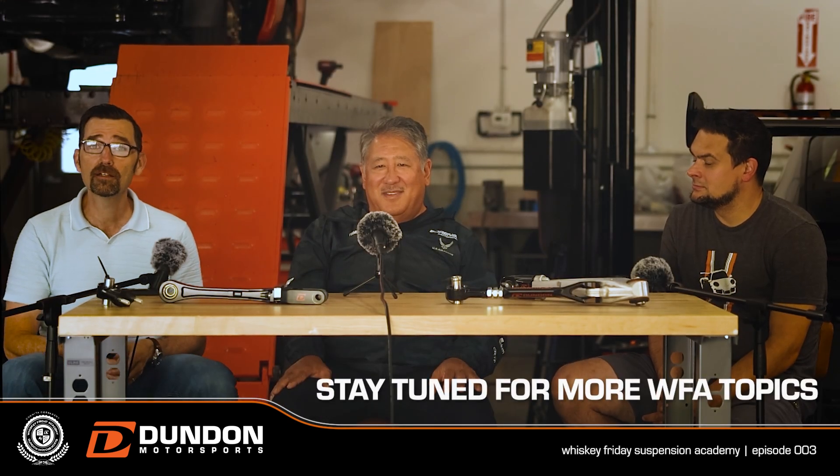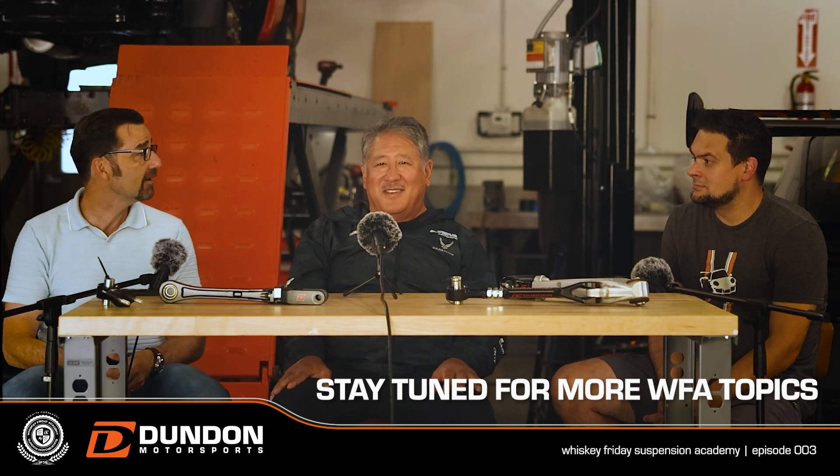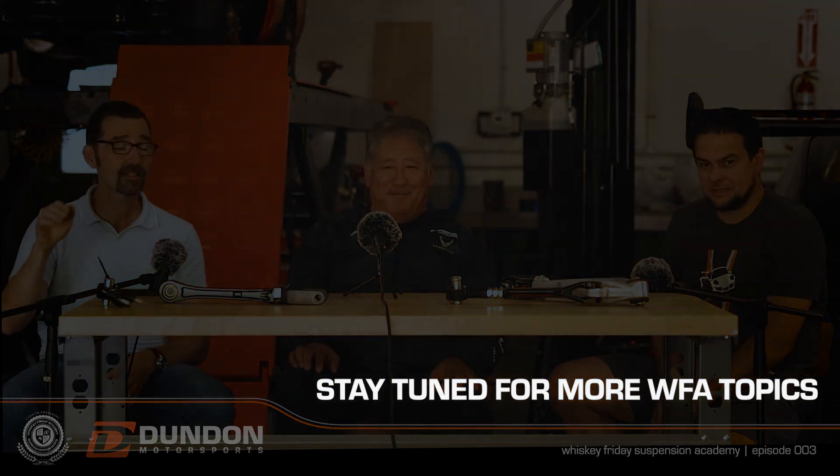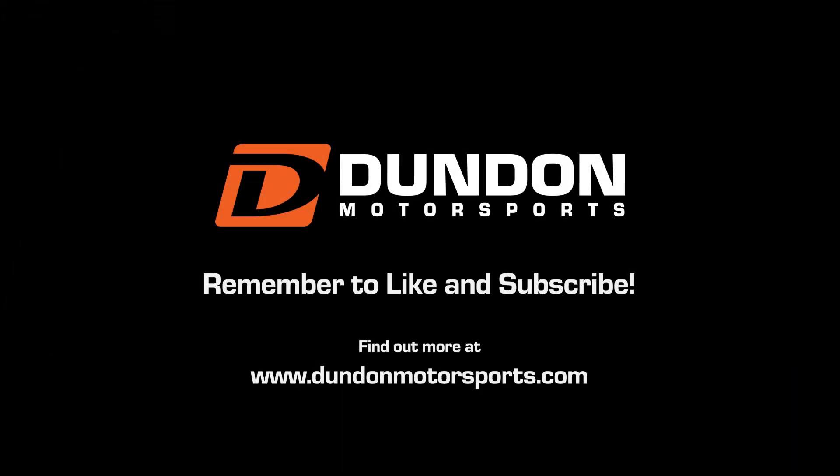With that, we're going to have a spot of whiskey because it's almost 5 o'clock. We'll talk to you guys soon. See you later.